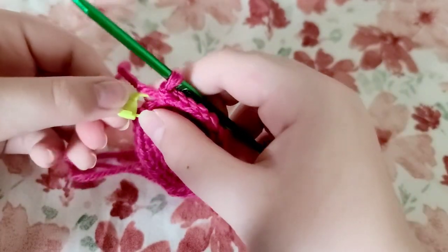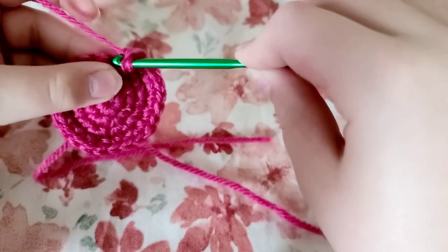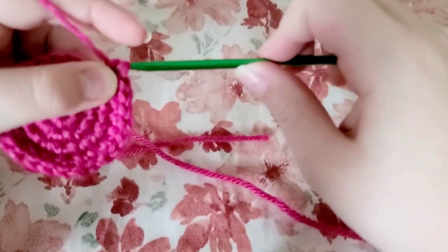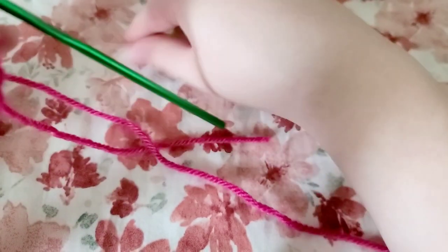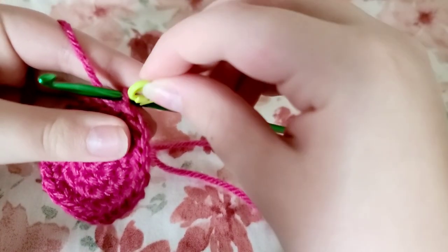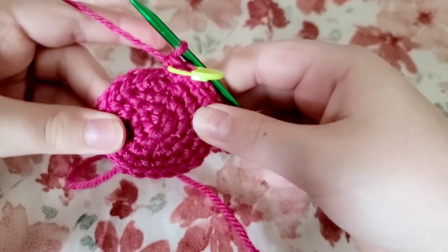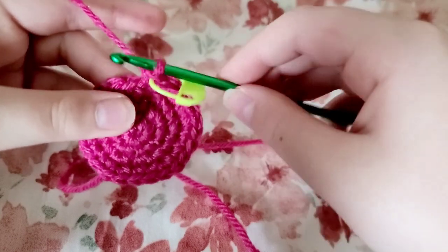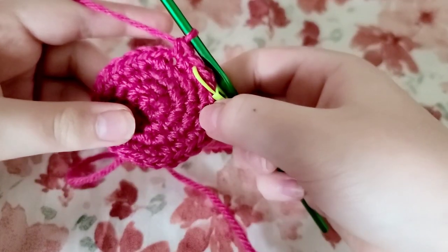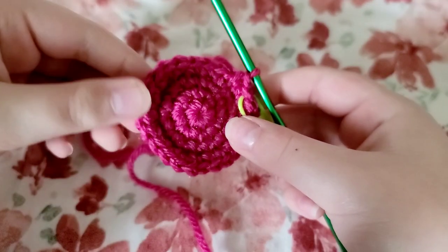To begin the next round, take out your stitch marker and put one single crochet in that stitch, then put your stitch marker back. Now put one single crochet in the next stitch, then put one single crochet in each stitch for the rest of the round. Repeat for four rounds.